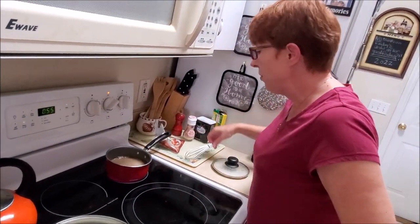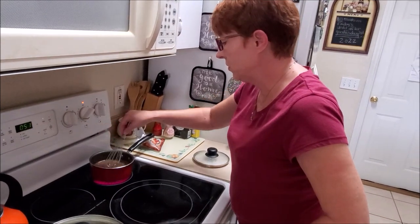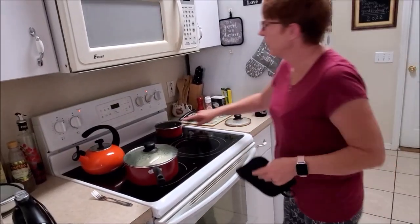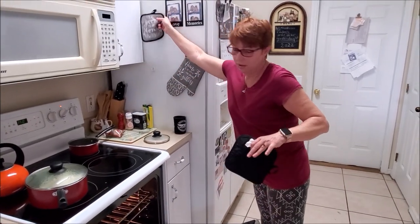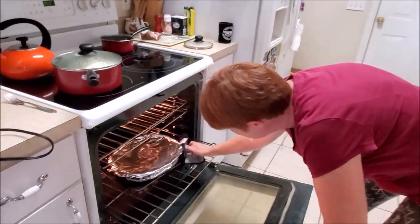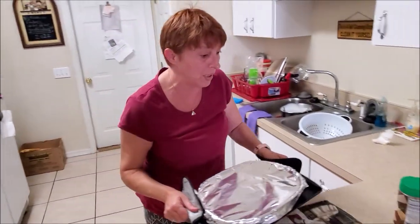And then we're going to put the cheese on it. You know, as long as I've been cooking with these glasses on my face you'd think I'd always remember, but I never do.